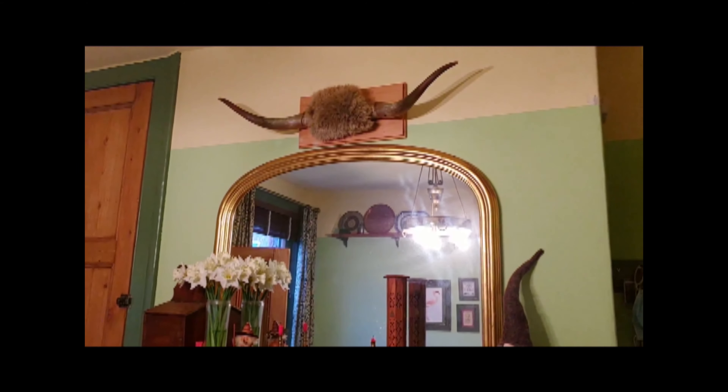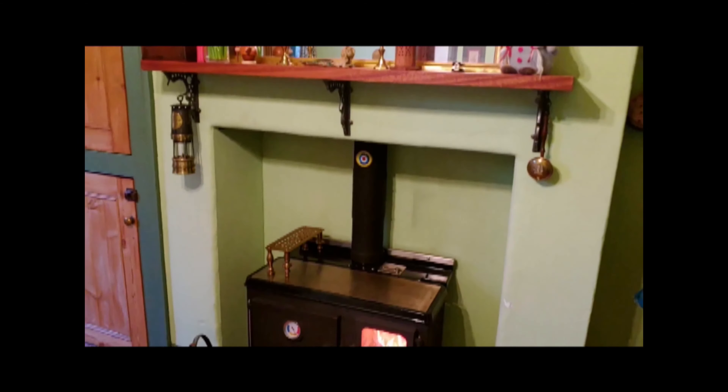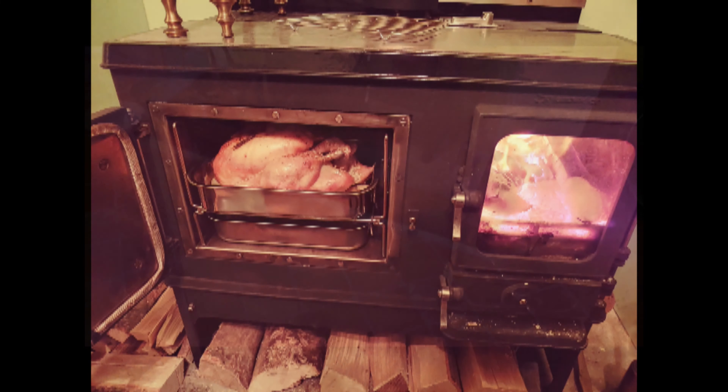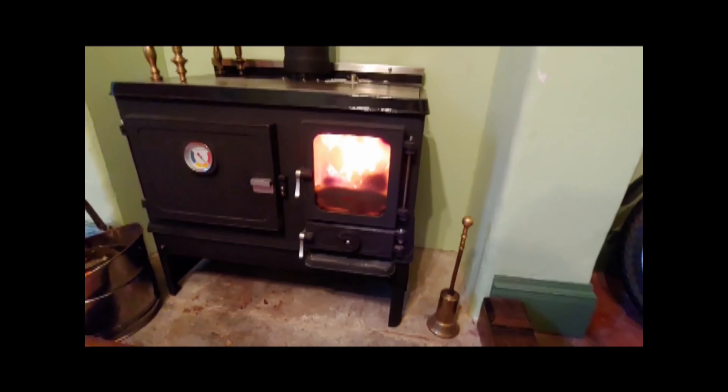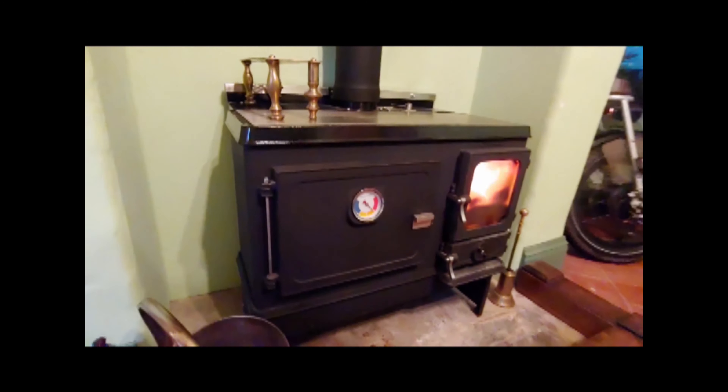Overall, I'm extremely pleased with the Little Range. My house is much, much warmer and drier for having it installed. Having the extra oven is really handy. Cooking Christmas dinner on it was quite a special experience. But even day to day it's really nice — just to heat up a bowl of soup or warm up some bread. It's an absolutely lovely little range. Highly recommended.